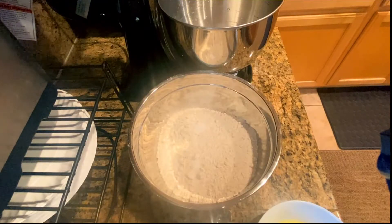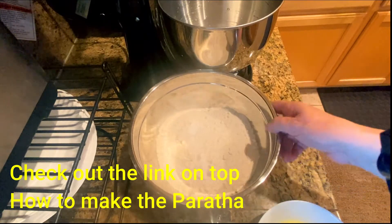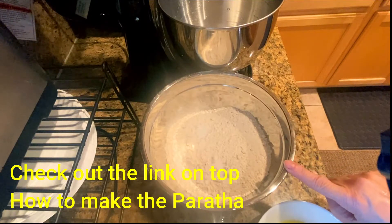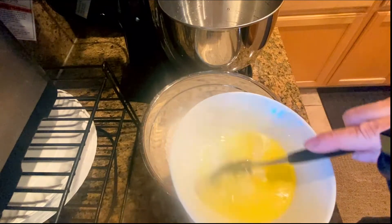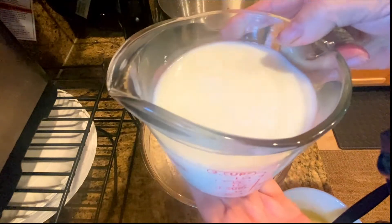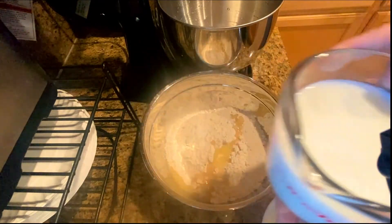Today I am making roti or paratha dough in the KitchenAid mixer. I just bought it and this is my first time using it and I'm very excited. I want to share this experience with you, so let's start with the dough. I have two cups of all-purpose flour, two cups of wheat flour or chapati flour, two teaspoons of salt. I'll be using butter today — you can use ghee or oil. Four tablespoons of butter, one cup of milk and one cup of water — it's two cups total and it's lukewarm.